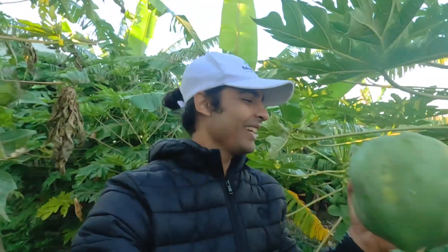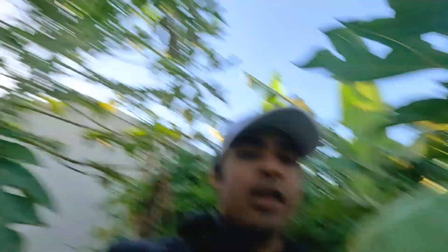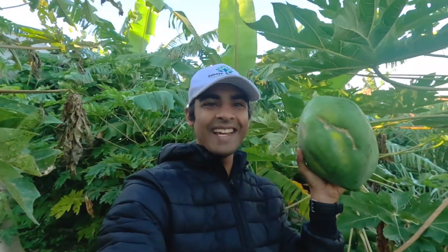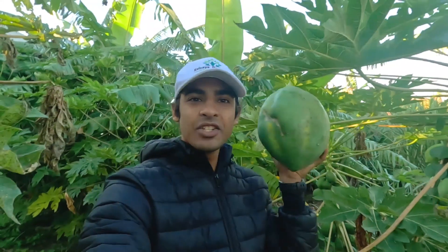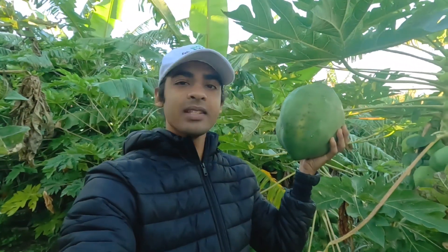I'm talking about maybe 18 or 19 degrees Celsius — not that cold for you guys living in the temperate areas. Look at this papaya — look at that size. It's huge, it's probably the size of my head. Amazing, right?